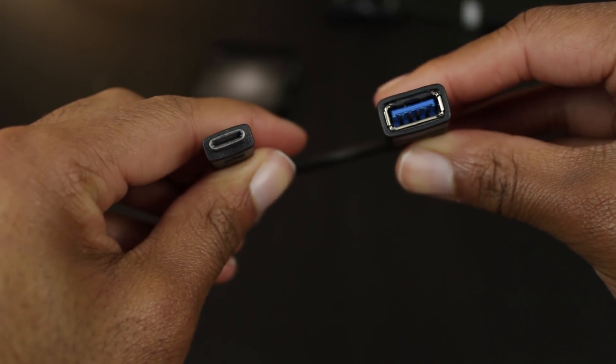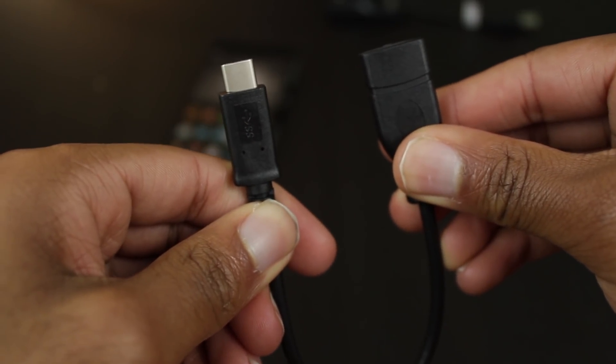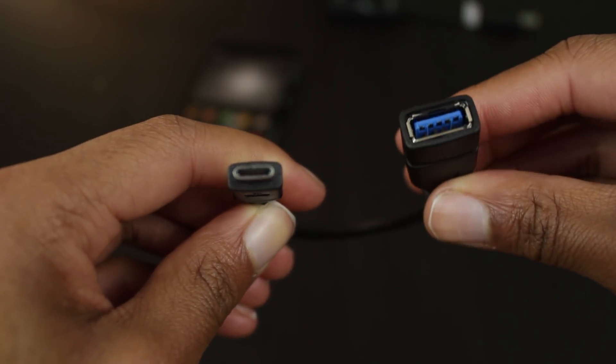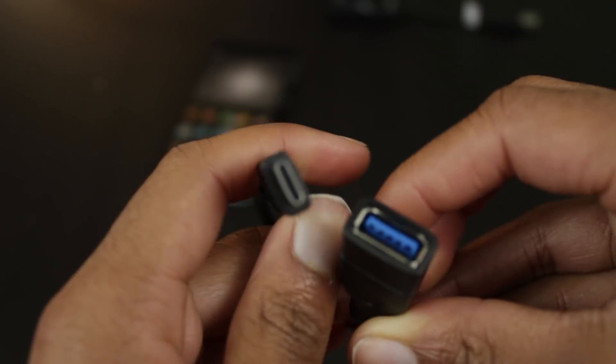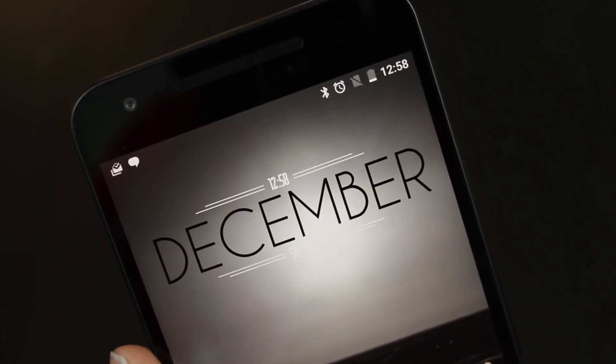Next, you're going to need an OTG USB cable. Because I'm using the Nexus 5X with the USB-C connector, I have a USB-C to USB-A female adapter. Most of you will probably need a micro-USB to USB-A female adapter instead.